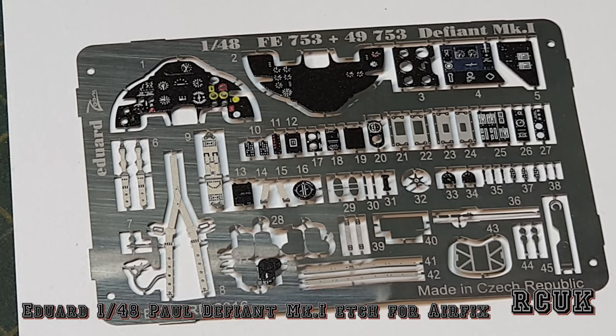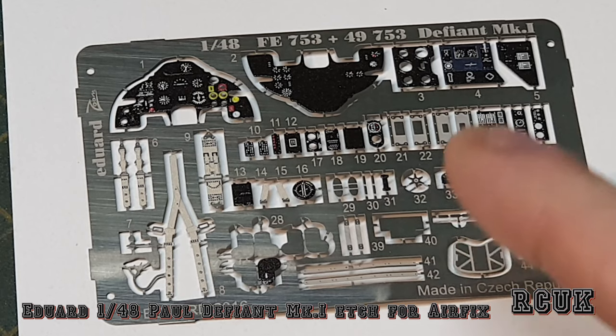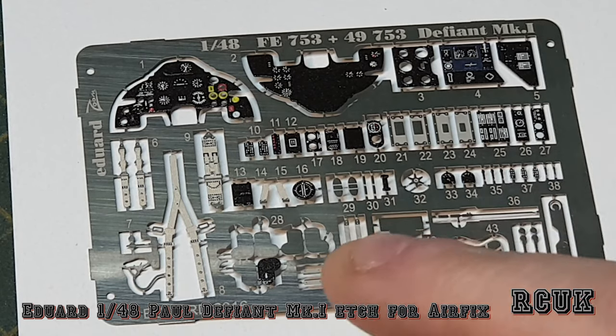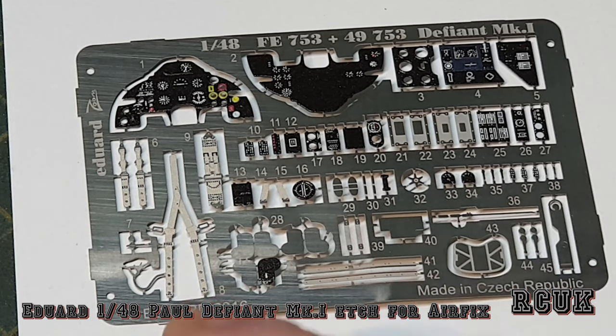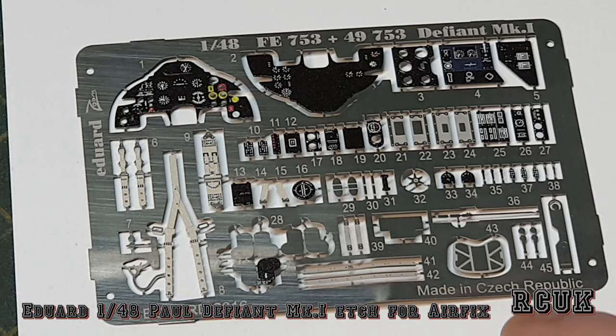This is the Eduard photoetch set — they call it a Zoom set. You can get 3D resin ones which are even more expensive and more detailed, but this is the basic photoetch set. You have the instrument panels at the top, more dials, levers, handles, and cockpit parts including handbrake handles. These bottom pieces are for the side rails near the cockpit — the slide rails for the canopy. You've also got your seat belts for the pilot and the lap belt for the gunner.